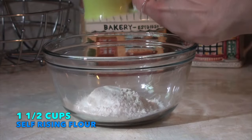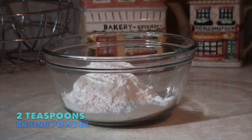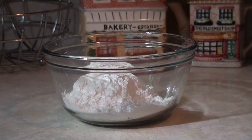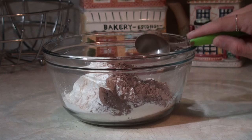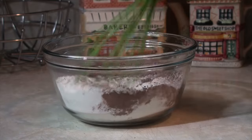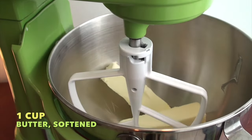First, you'll want to take a cup and a half of self-rising flour and sift it together with two teaspoons of baking powder, four tablespoons of unsweetened cocoa powder, and a pinch of salt. Set this aside for later.